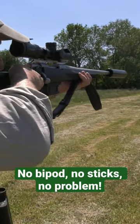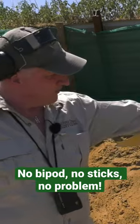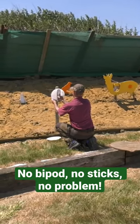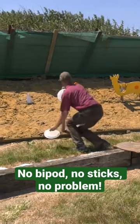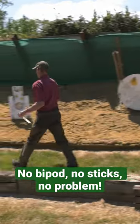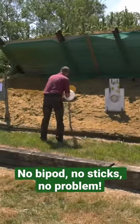So no bipods, no sticks, and we've got these two little plates. What we're going to do is walk back from here to 50. Between here and 50 we're going to turn around a couple of times, chamber a couple of rounds each, and give it a couple.